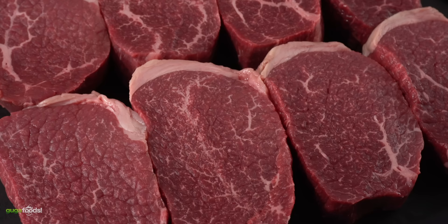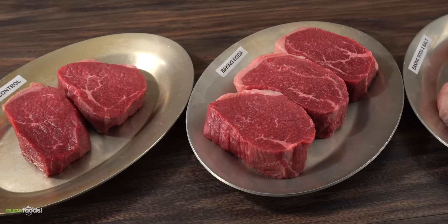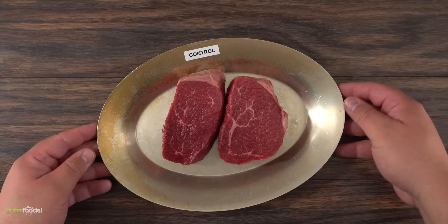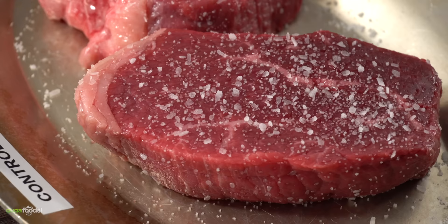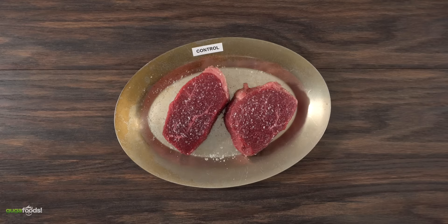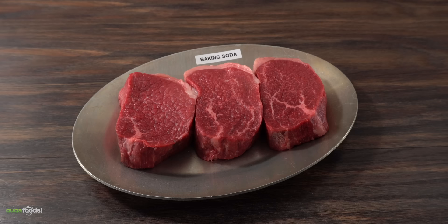Now that I have my beautiful steak, it's time to start this experiment. Since I have quite a few steaks, I started by separating them on steak plates, and most importantly, I labeled every single one of them so I don't confuse which steak is which. This way the experiment will be much easier to follow. The very first one is going to be the control — this one will have nothing but salt on it. This is called dry brining: you season your steak with salt, put it in the refrigerator overnight so the salt can penetrate nicely and deeply into the meat. This also tenderizes the steak a little bit, and to me it is the best method.